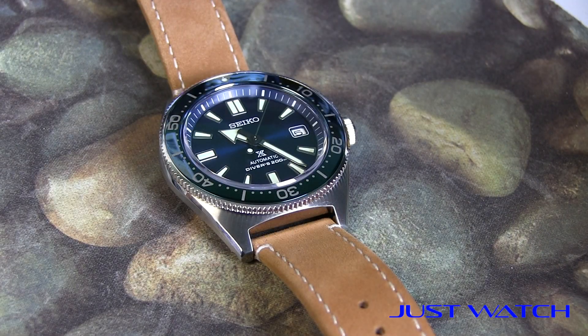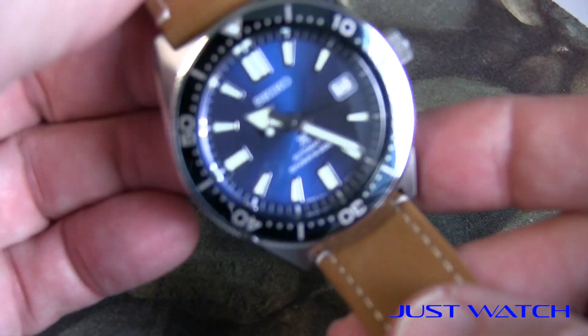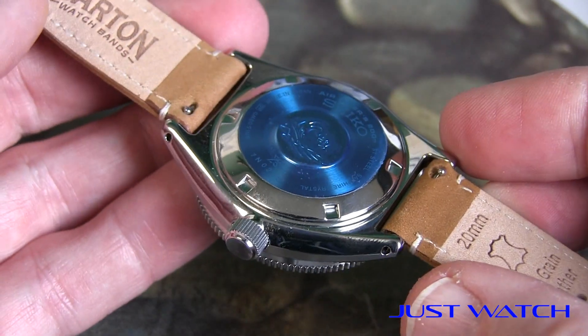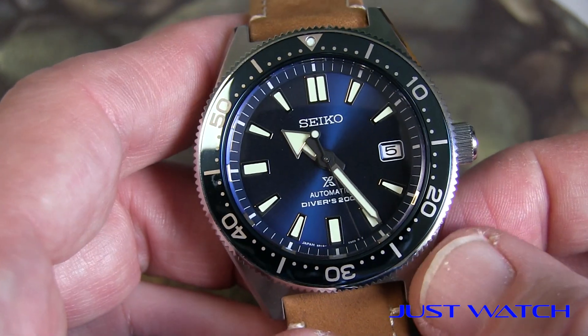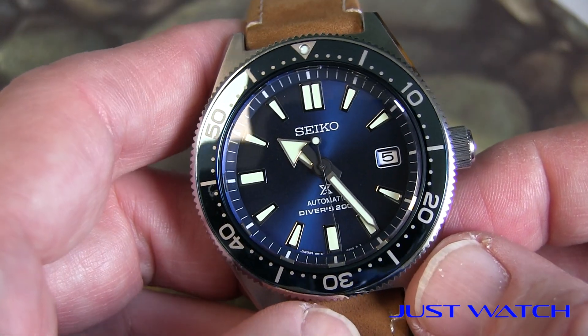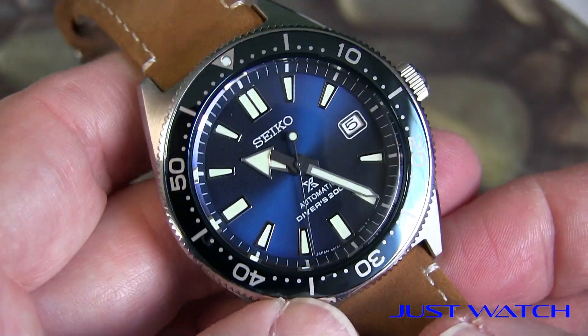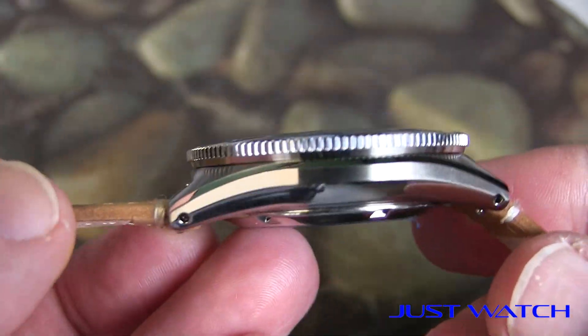We are back now with the SBDC053 62MAS reissue. Just wanted to give you a one-week overall impression on this watch. In the intro I said I had put it on an Archer strap, and that is not correct — I actually put it on a Barton strap. I bought a couple of straps last week and just mixed them up, so forgive me for that quick little mistake. I want to go over some of the things I liked and disliked after wearing it for a week.